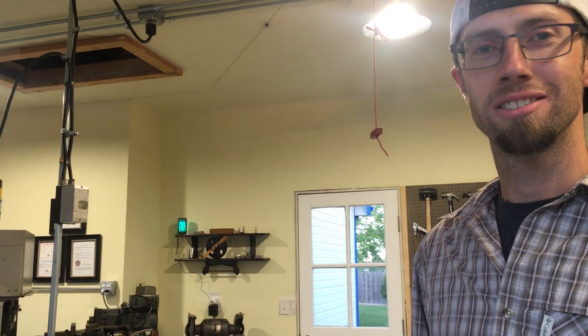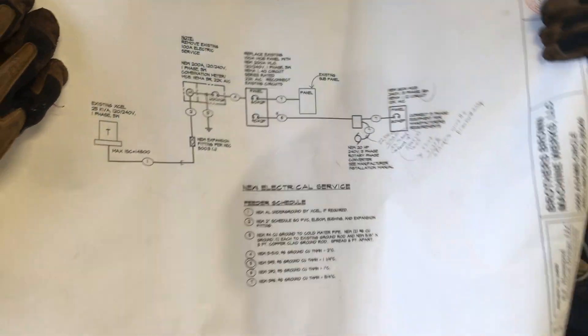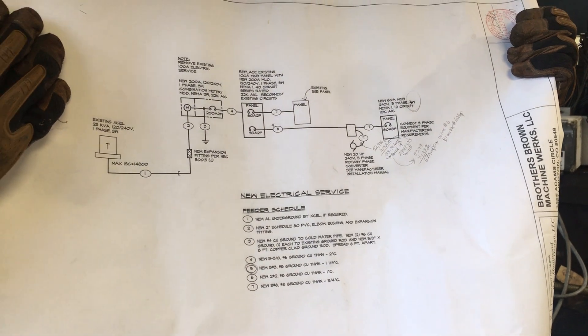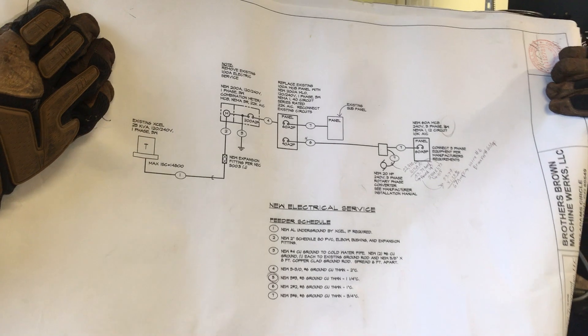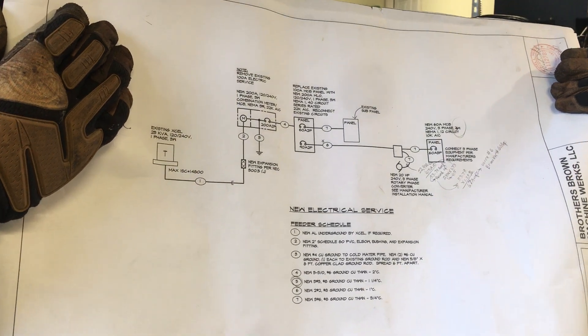This is the print we had to get drawn up. The city of Wellington, which is in northern Colorado, demanded it. We have an engineer we've worked with for about 12 years, and it was a straightforward drawing of what to do.